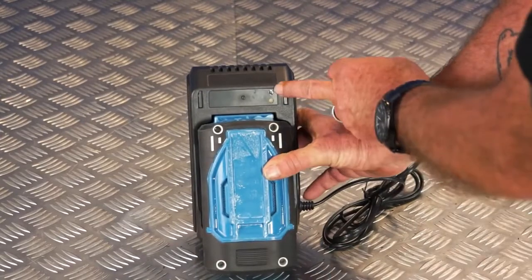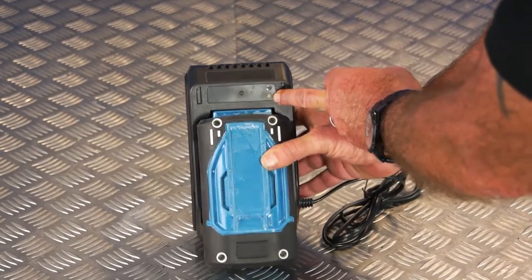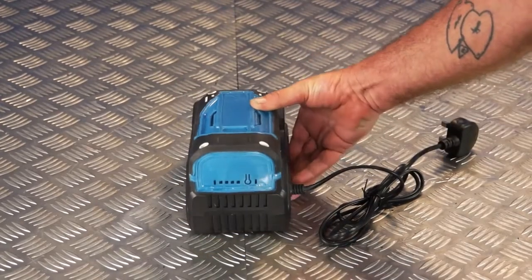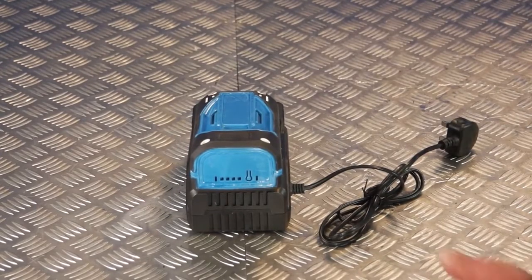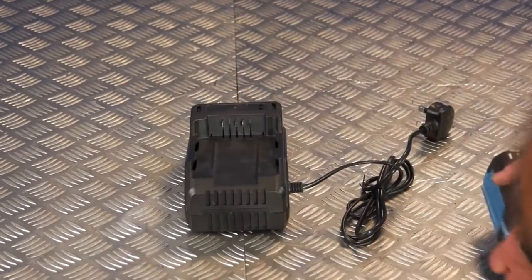With a flat battery the red light will come on to say that the charger is plugged in and the green light will come on and will be flashing. When the green light stops flashing and is a solid green light the battery is charged. This will normally take about an hour and 30 minutes. To remove the battery unplug it from the mains and simply slide it out from the charger.